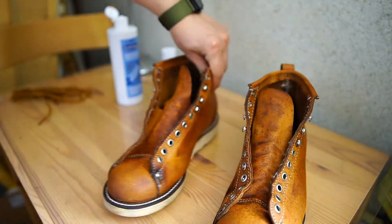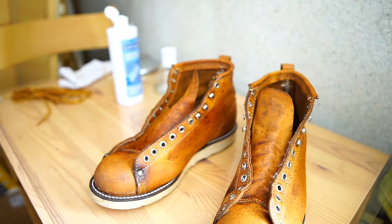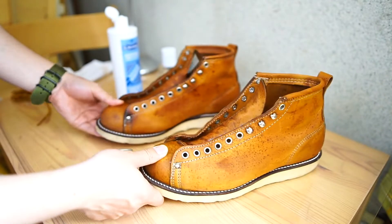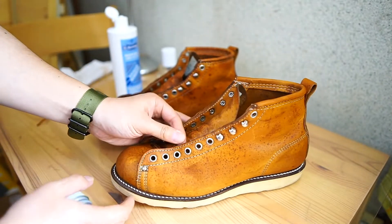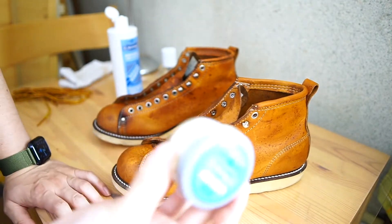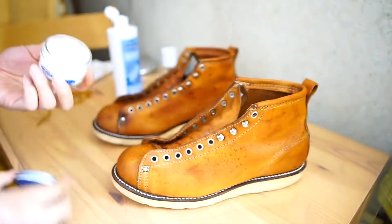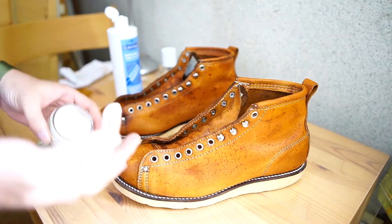I'll just go ahead and get rid of it. I'm going to make it a little more. I will use the dry water in the middle, so I will have some dry water. I will make a little bit more of this. I will show you a little more.